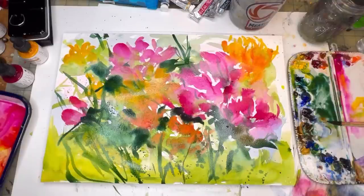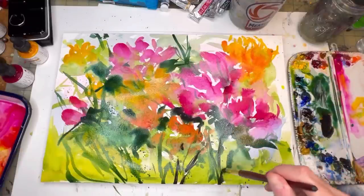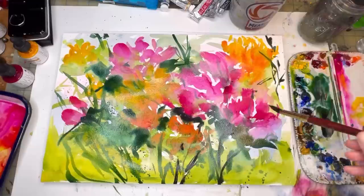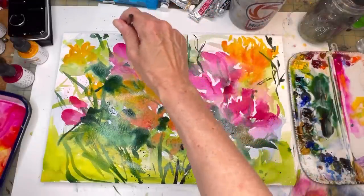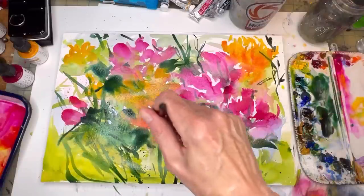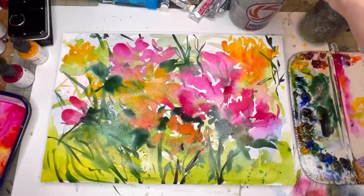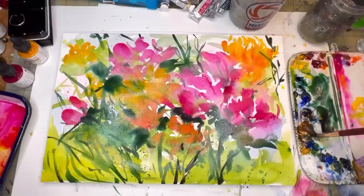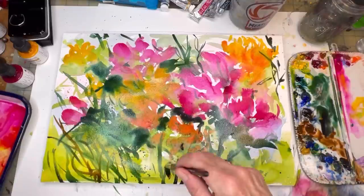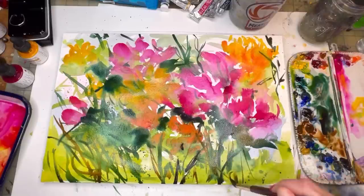I've grabbed some burnt umber and some Payne's gray, getting that color to a really deep dark tone. The stems are kind of going out here, peeking through around and over the flowers. When it dries you can put some ones that are going over and under on top. Adding some dark deep grasses — I can just put some browns in with that green to loosen up the umber. Having fun with the watercolor, experimenting with color — not everything has to be a perfect picture; sometimes just playing with color is all you need.